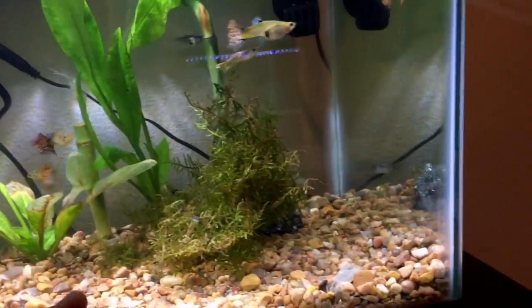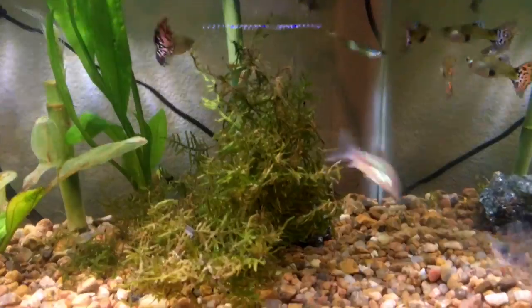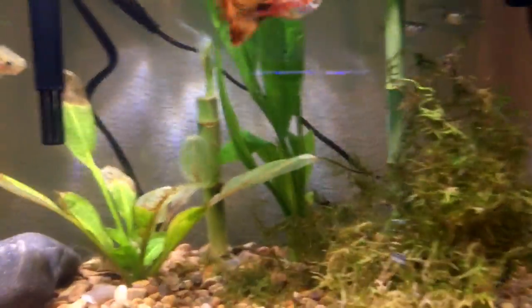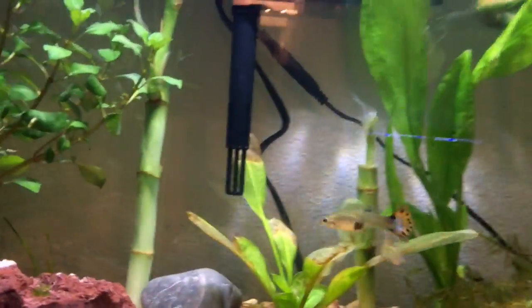You need lots of plants for your baby fry to hide in. First off, I have some java moss, which is very recommended in the guppy community. It's very good for baby fry to hide in, and the moms can lay their babies in there. It gives them a sense of protection.